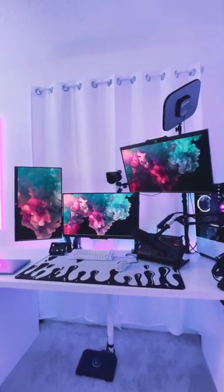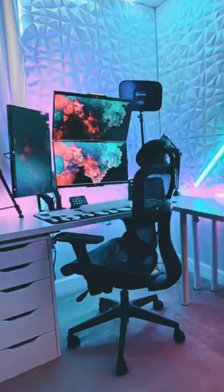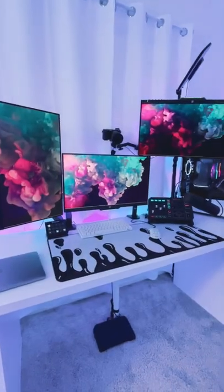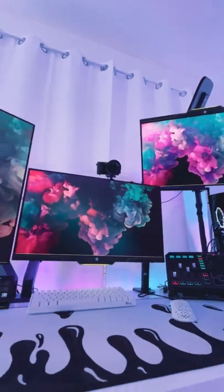I've gotten a few comments about my monitor layout, so let's talk about it. In my old setup I had two monitors stacked on top of each other, which I loved the look of, but I hated actually looking up at that top monitor. So with it off to the side, it's much easier on my neck and I'm getting way more use out of it.